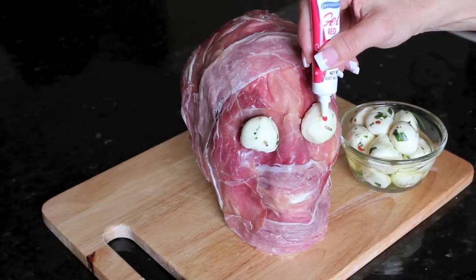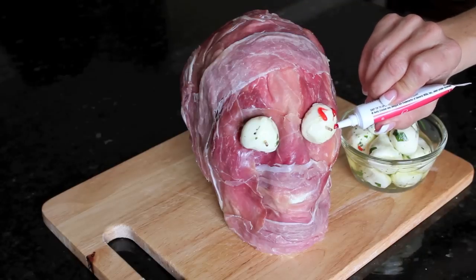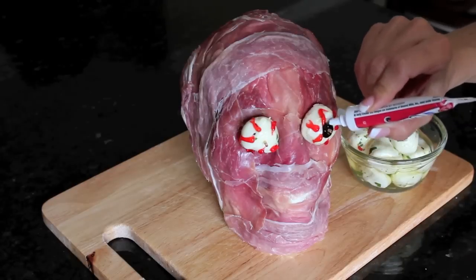Then I used a gel icing to give this red look around the eyes, and I used a black icing for the pupils.